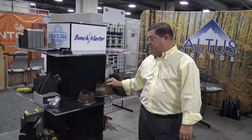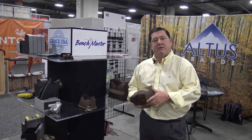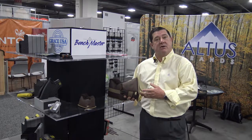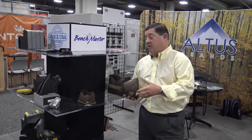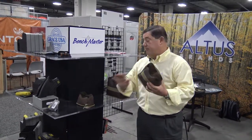Hi, Charles Ritchie here from Benchmaster. I'd like to share with you one of our more popular products that we have. It's the Benchmaster All-Leather Bench Bags. You can buy these bags full or you can buy them empty. They come in three sizes: large, medium, and small.